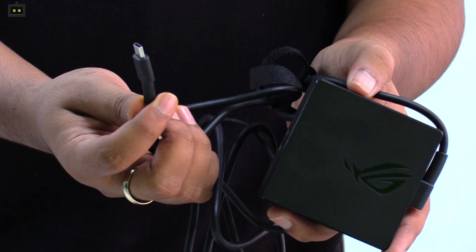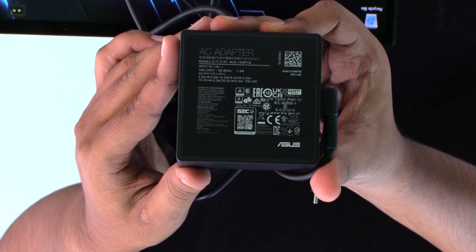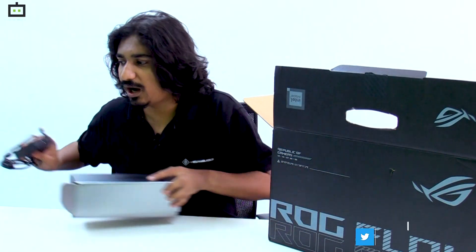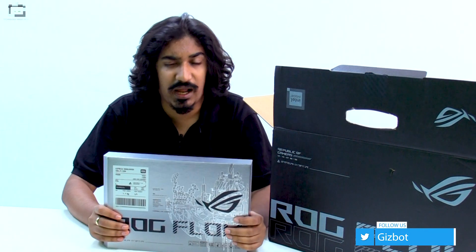The charger is a 100-watt USB PD charger — a USB Type-C charger — which can be used to charge other laptops and smartphones without any issue. Now let's keep all things aside and look at the actual device itself.